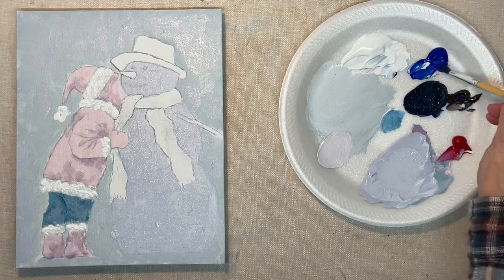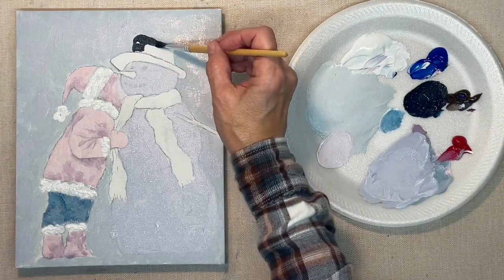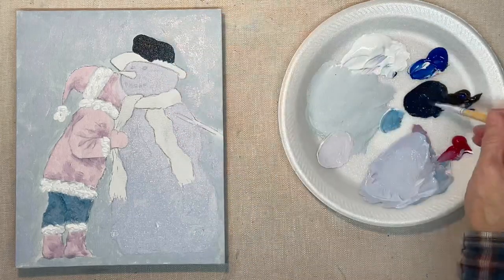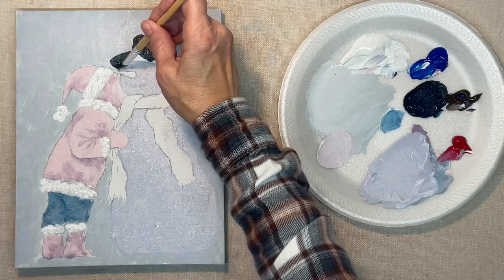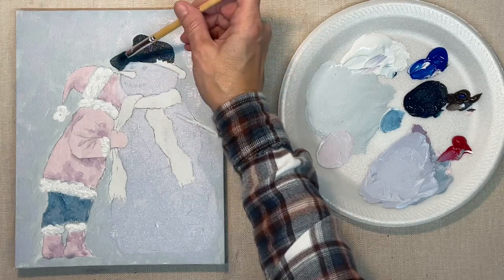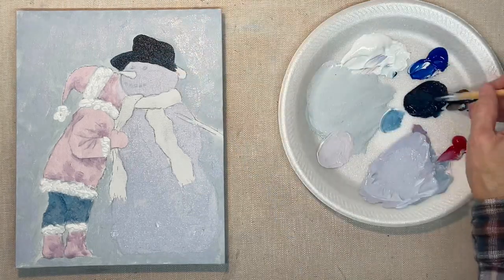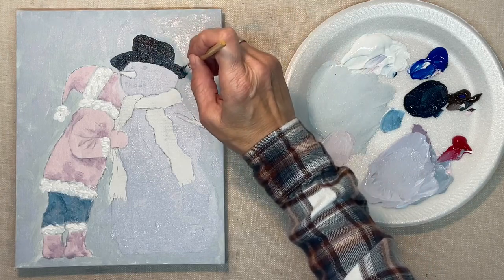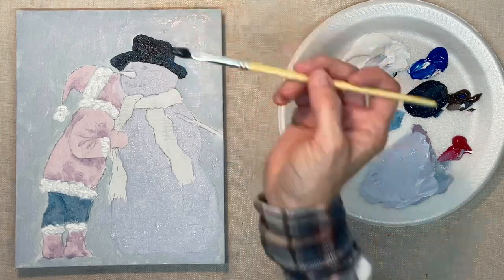Now I'm mixing up a blue and brown shade, which makes almost black, for the hat. You could use just flat black, but to me black is too flat. If you make your own black it has more warmth — you can add more warmth to it or more of a blue shade depending on how much blue and brown you put in. It doesn't have to be just a flat black, so keep in mind that blue and brown make a really pretty black shade.